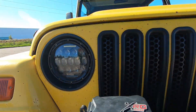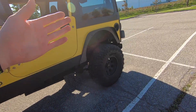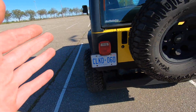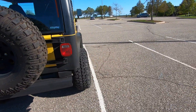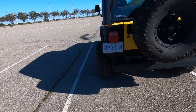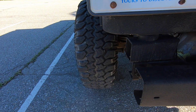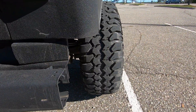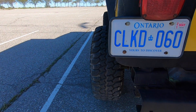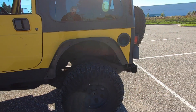With an adjustable track bar, you can get it to exactly the right height. The track bar centers your axle — when you lift your vehicle, you'll find that sometimes one tire is sticking out further than the other because there isn't a proper length track bar. You can see how much tread I have sticking out on each side and it's pretty much identical, because I got my track bars adjusted.